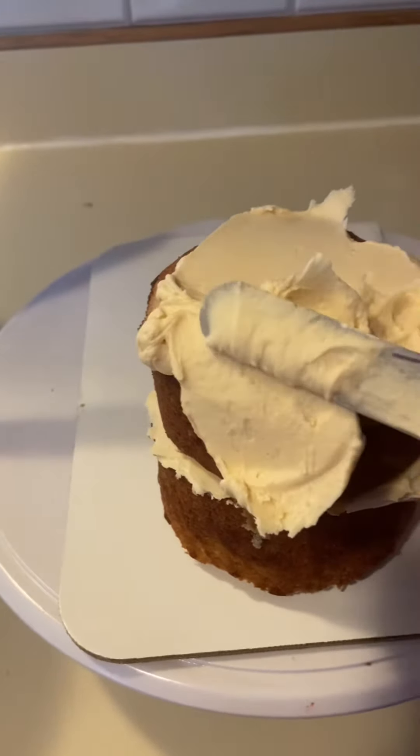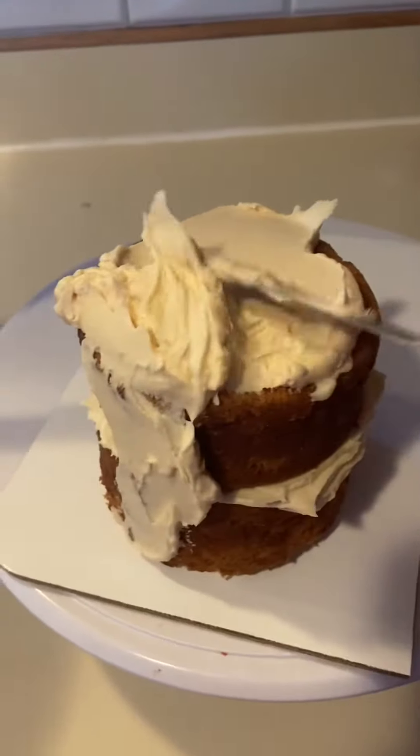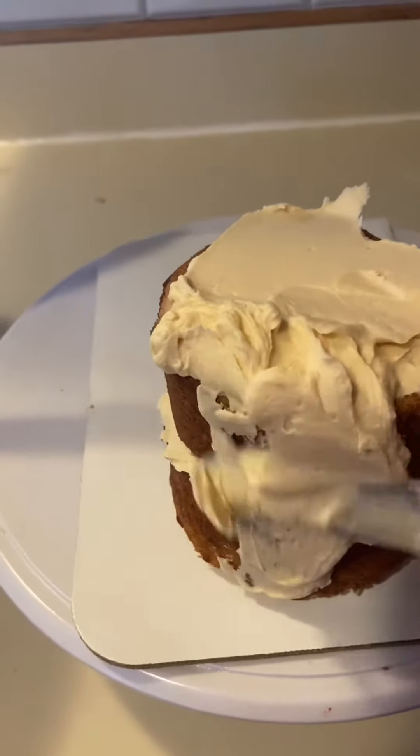Hey guys, welcome to my toilet paper and poop cake tutorial. The first thing you're going to want to do is bake a couple of small cakes. Mine are about 4 inches and I double stacked them to get the height for the toilet paper.